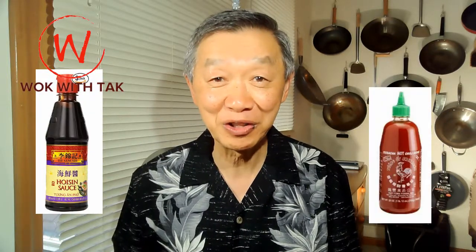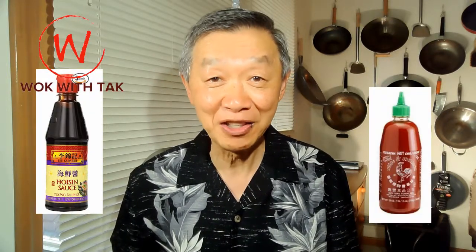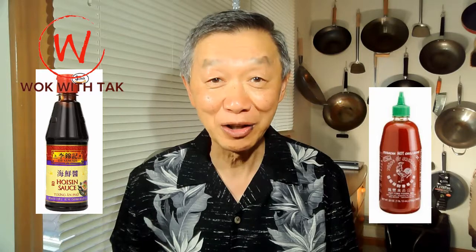I have some onion, zucchini, yellow squash and cherry tomato from the summer garden. Together with some cauliflower and portobello mushroom, I have created this vegetarian fajita. I have used hoisin sauce and sriracha sauce instead of sour cream, cheese and salsa to garnish the fajita.